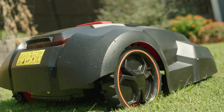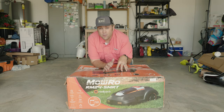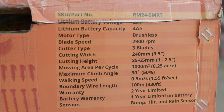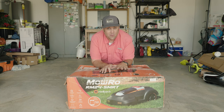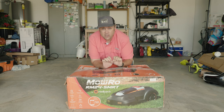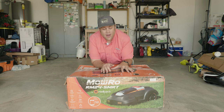Having a robo mower back there is the solution. The mowing height on the Moro RM24 SMRT is between one inch and two-and-a-half inches, so I'll get my ideal height of cut out of this machine. It's going to be mowing all the time, keeping the grass from growing too tall, so the Bermuda will spend its energy growing outwards.